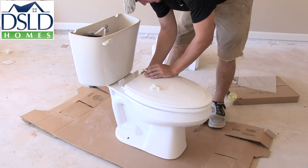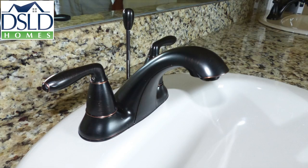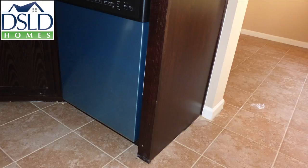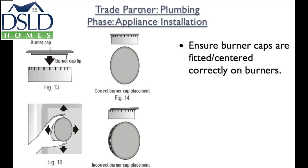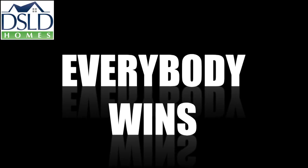This is how we do it. Fixtures and faucets flush and secure. Sink drains set to full height. Dishwashers and gas ranges installed according to plan. Do it right the first time and everybody wins.